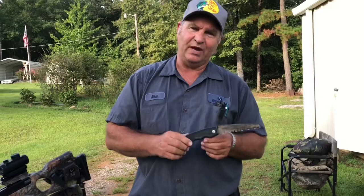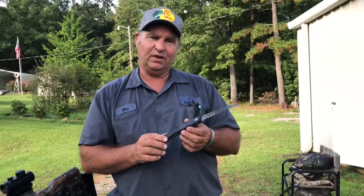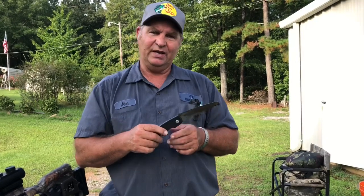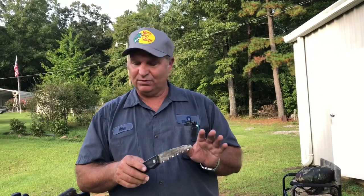I use my limb saw when I'm hunting off the ground or hunting with a rifle. A lot of times a limb is in the way and I can use this to saw it out, or build a little makeshift blind to hide from the animals.